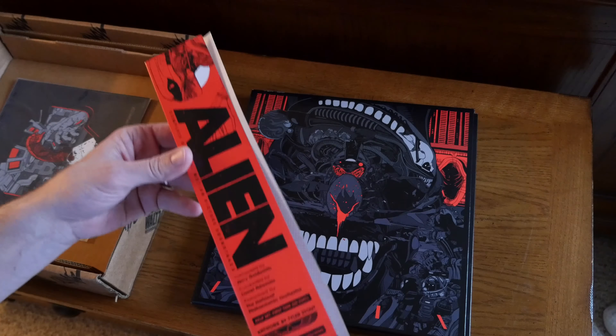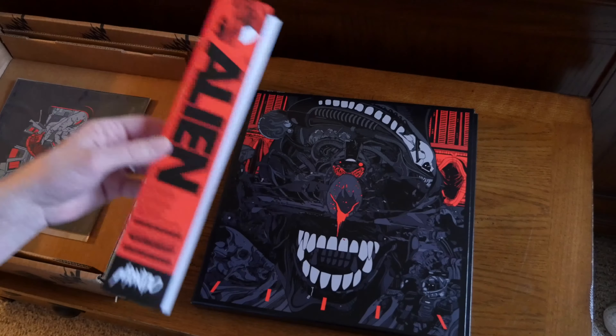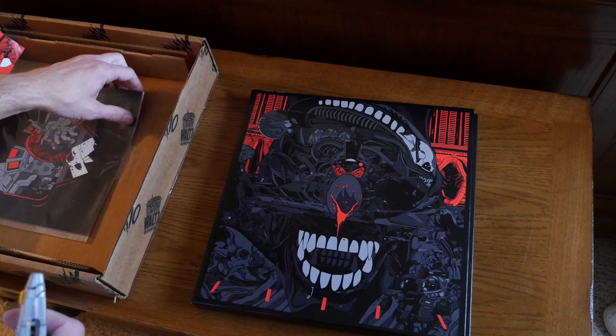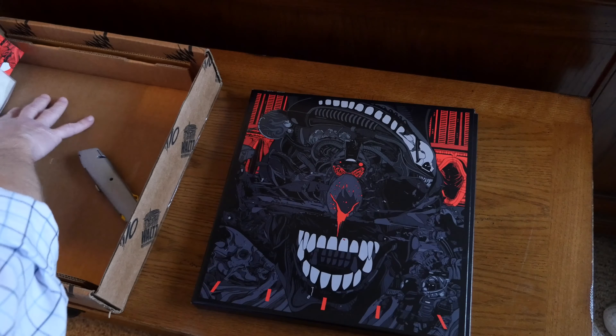Basically every bit of music that you could possibly ever want to hear from this fantastic film is included in this set. Once again, this is Jerry Goldsmith — you'll know him from Planet of the Apes and Gremlins.